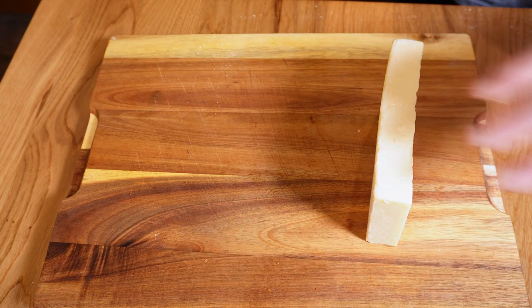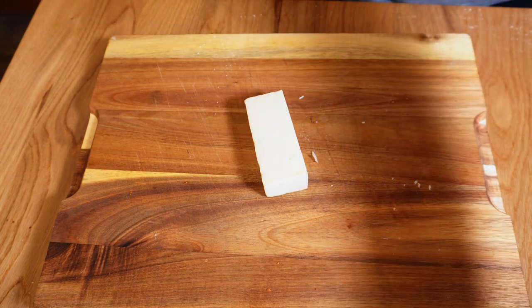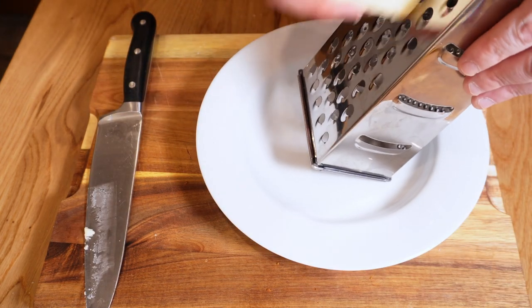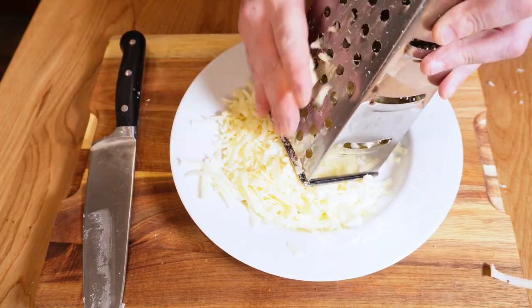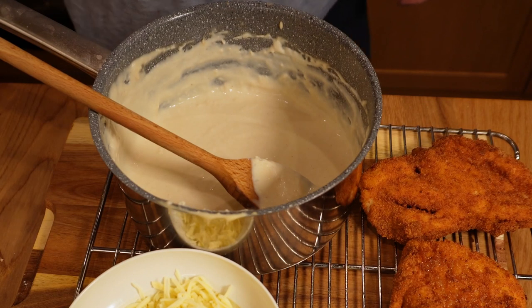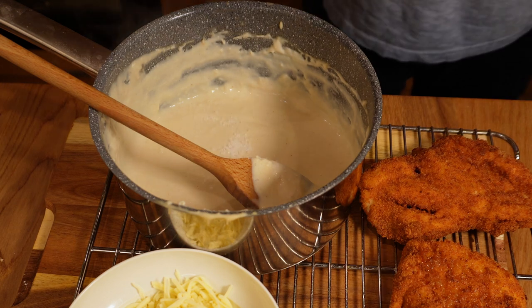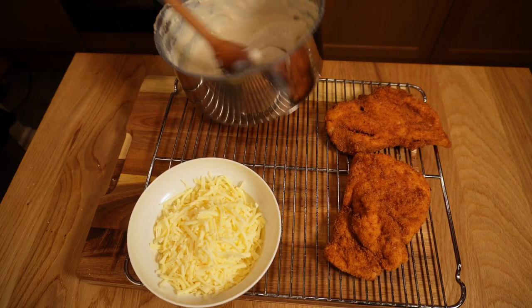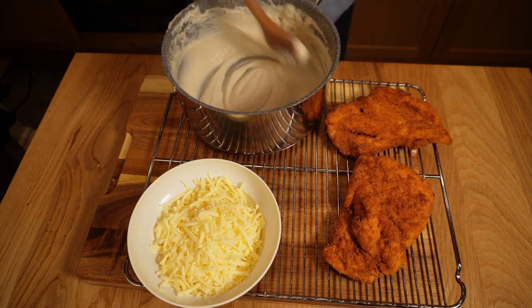The bechamel should be done by now — you have been stirring it occasionally, right? Once it's nice and thick, give it a final stir and let's grate some cheese. According to my man in Middlesbrough, cheddar is traditional, but I like a mixture of cheddar and low-moisture mozzarella as it browns beautifully and has great stretchability — but hey, you do you. I'll season the sauce with some salt and a little white pepper; feel free to use whatever you normally use — nutmeg is somewhat traditional. Give it a final stir to evenly distribute the seasoning, and then it's time to assemble our parmos ready for the grill.